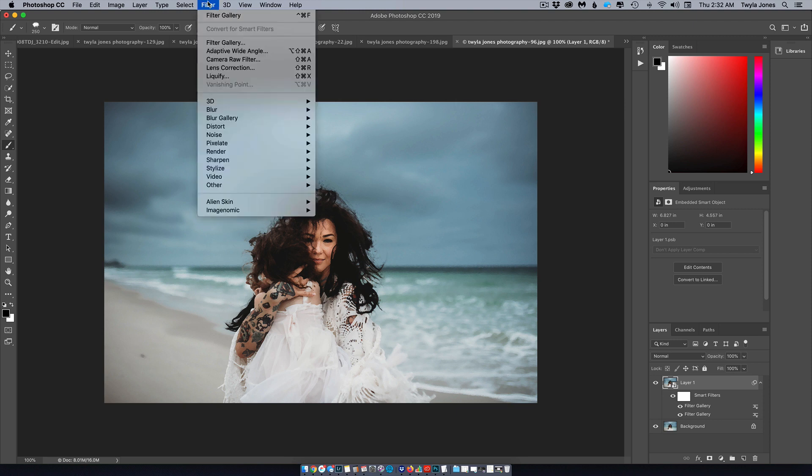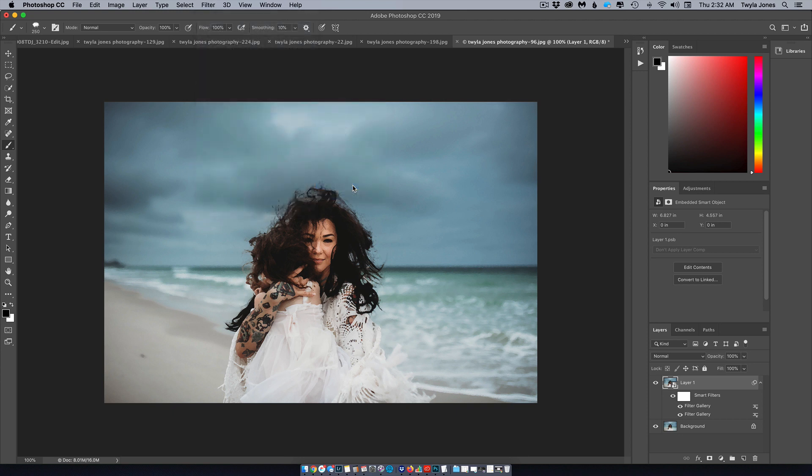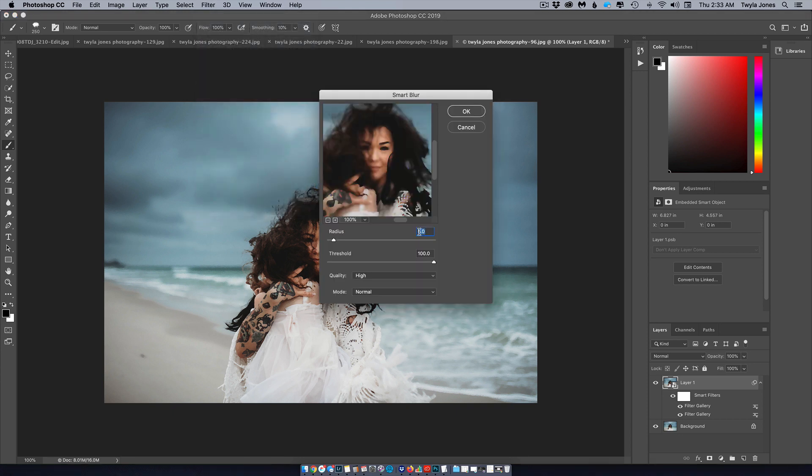Go back to Filter, drop down to Blur, and choose Smart Blur. Set the radius to 5, threshold stays at 100, and choose High for the quality. Hit OK.